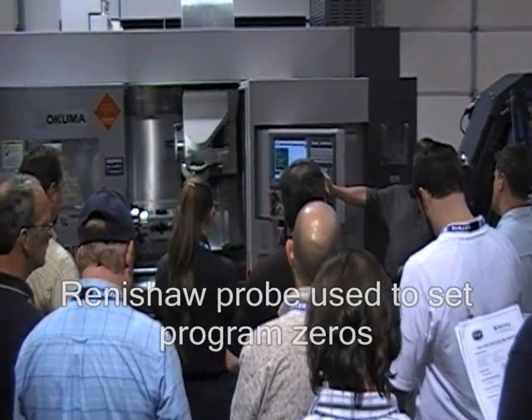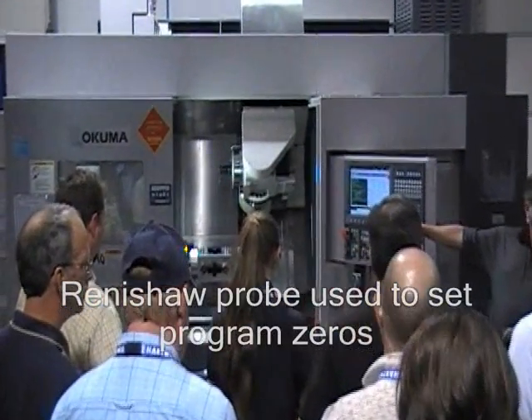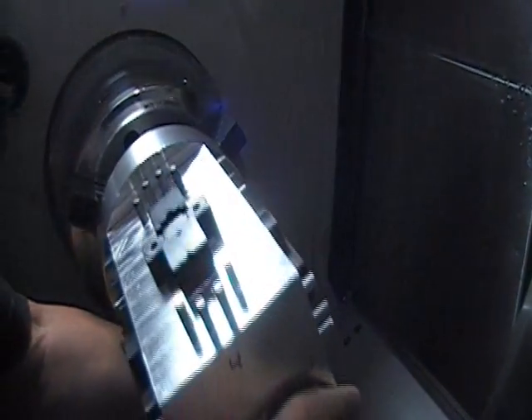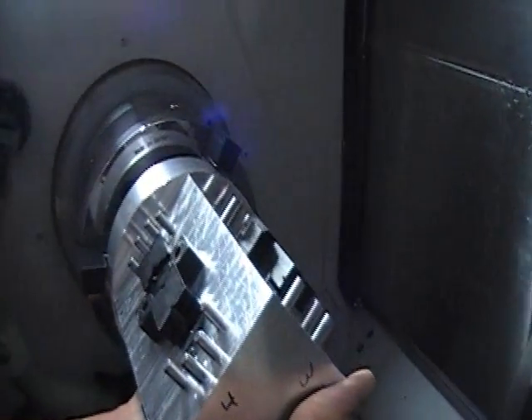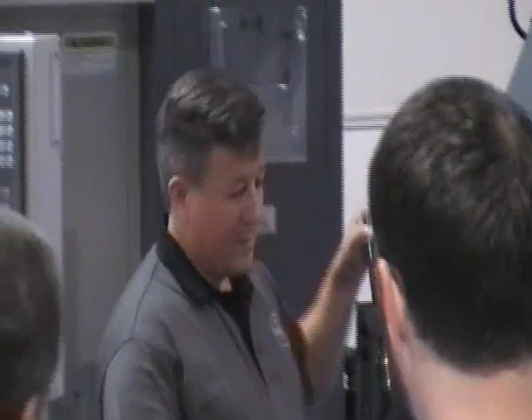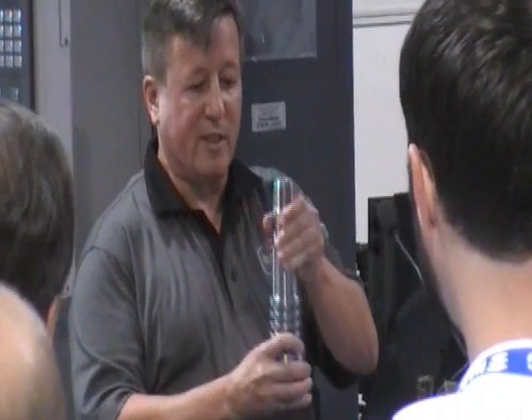So what I've done is, I haven't spent a lot of time to block this fixture in the chuck. We're going to change the jaws and change over to this part.